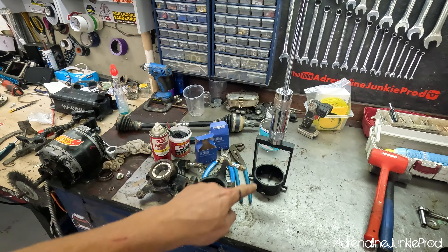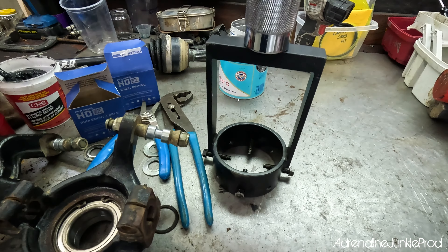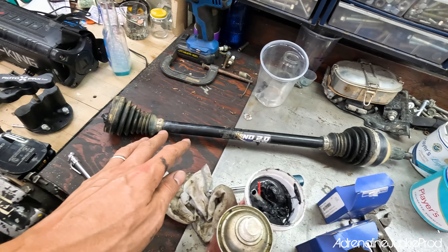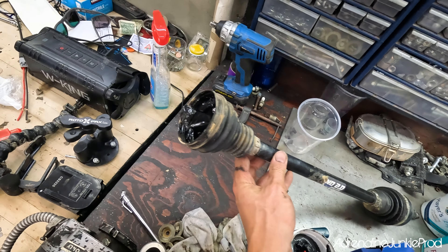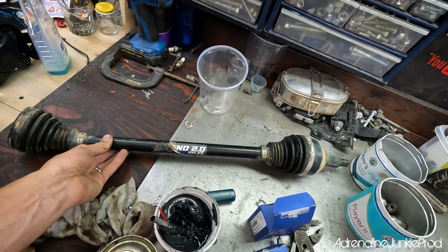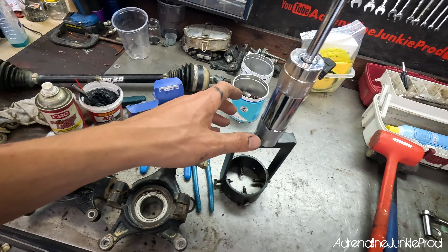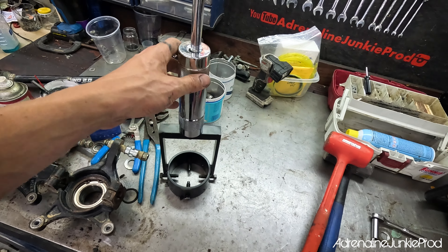Go to Super ATV and buy yourself an axle puller. This thing is great — it'll save you a lot of headaches and make easy work of this. I'm going to show you how to put the axle back together in a separate video, and also how to rebuild a CV joint or do a CV boot swap. But if you want to see that, check out the other video. This one's just about getting that axle out of the diff.